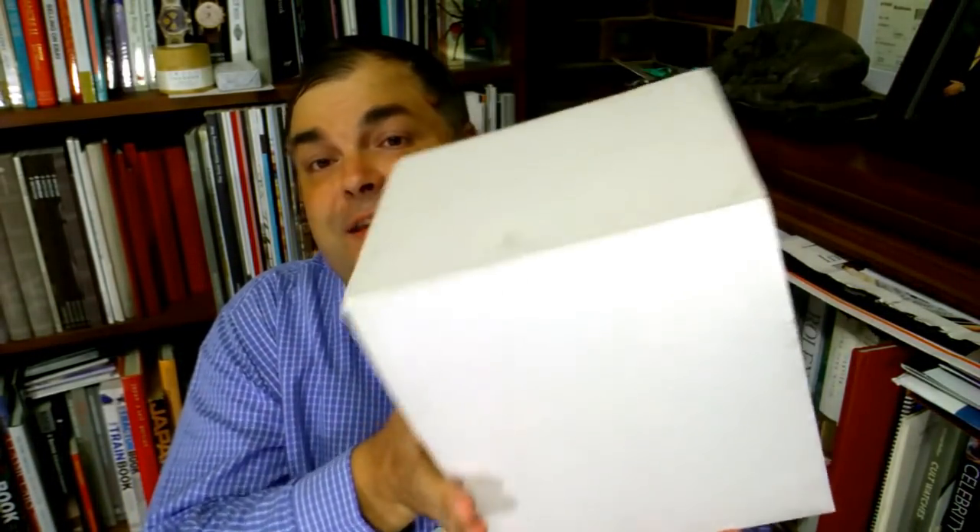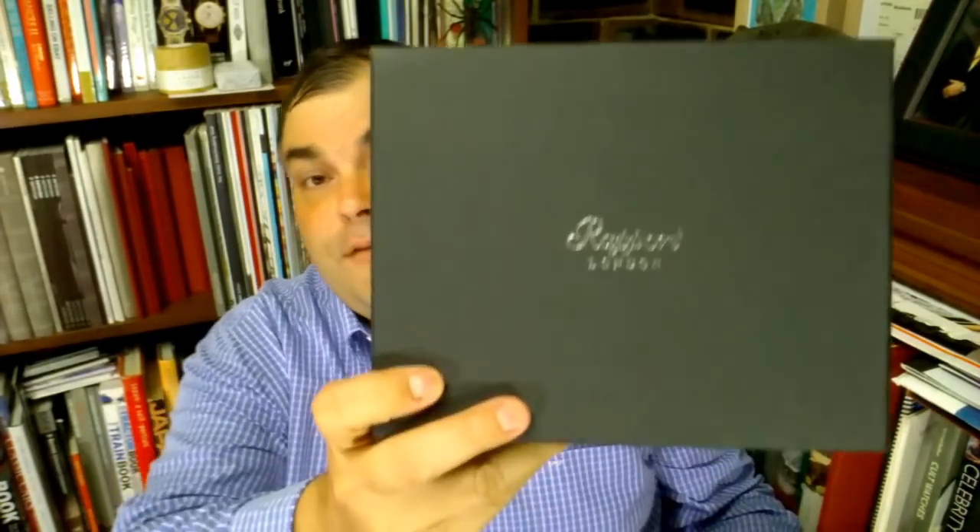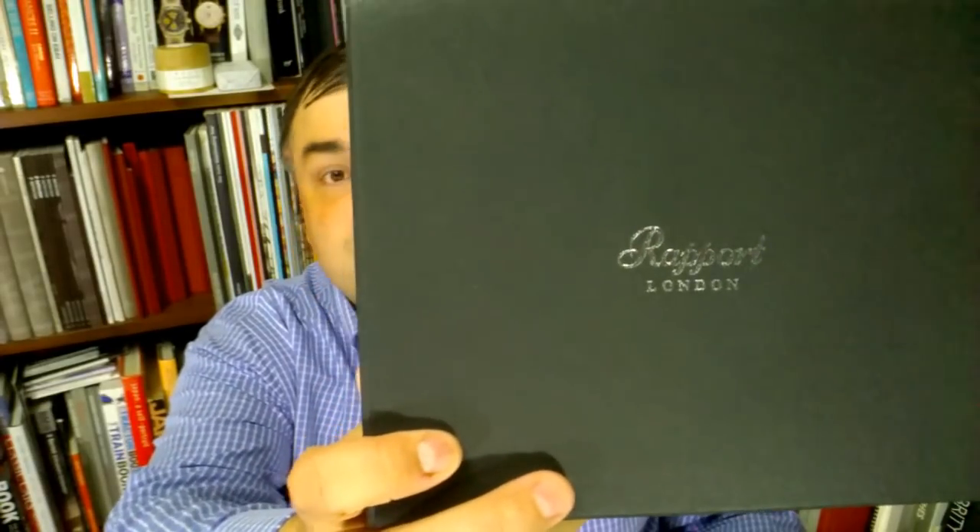Hi guys, Archie Luxury on the Archie Luxury Channel. Today I want to talk about quality watch winders. I just wanted to show you one of the wonderful gifts I received a while ago. I got to tell you, this is one of the most beautiful watch winders of all time — it's the Rapport from London.